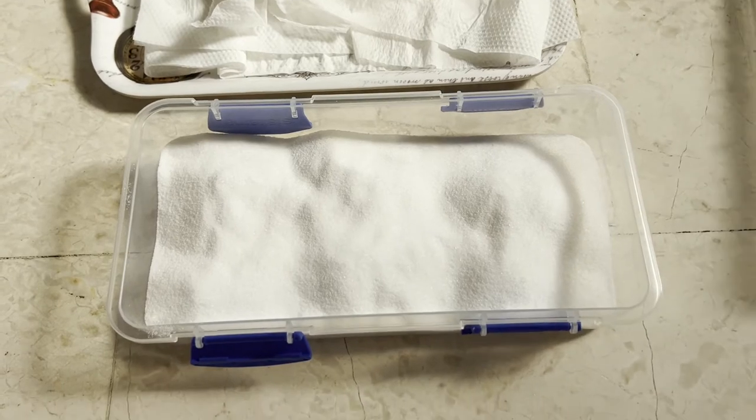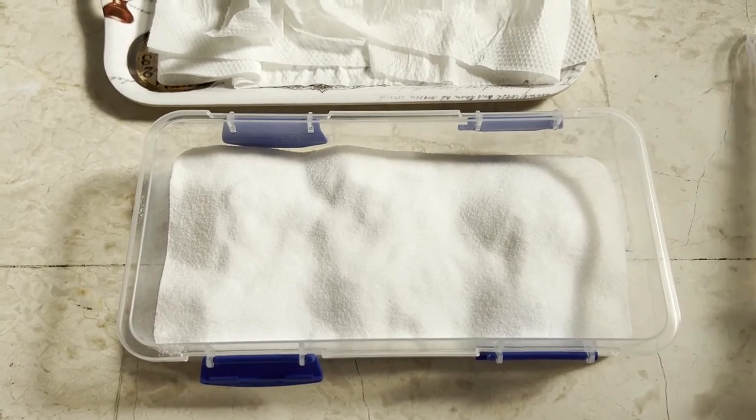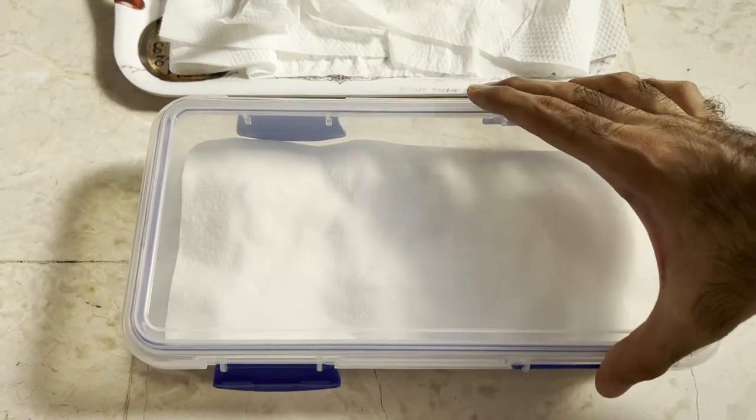Now that I'm done, I would simply close the box and store it in a cool dry place for 24 hours.